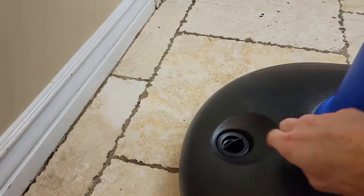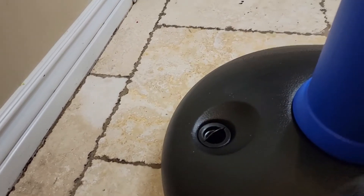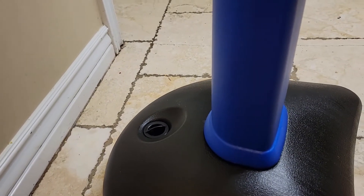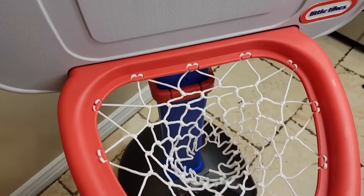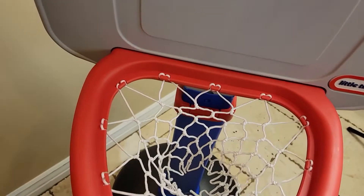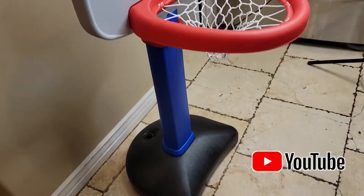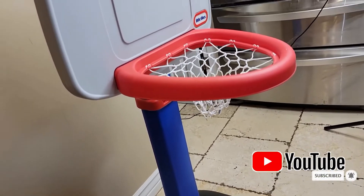The instructions say to add 40 pounds of sand to this section back here, which will definitely help keep it from wobbling and make it more sturdy. The quality feels good — it's lightweight and easy enough to move. I think it's perfect for a little toddler or preschooler who wants to play basketball.